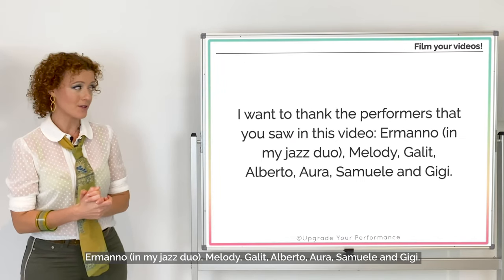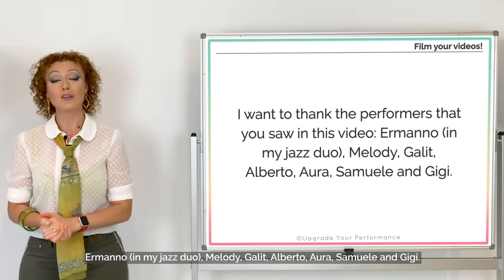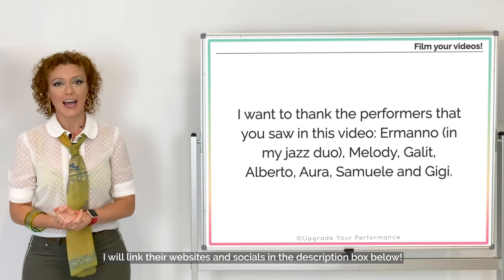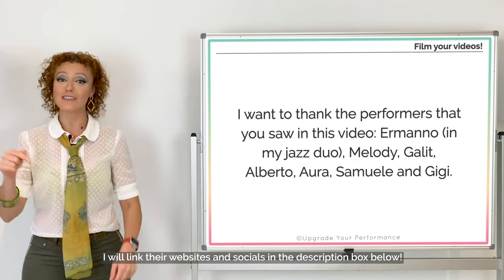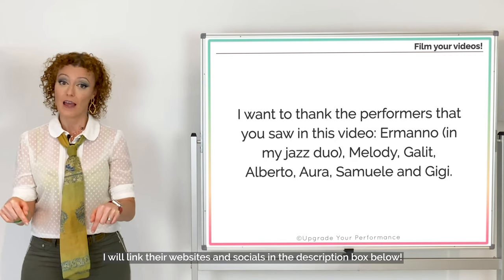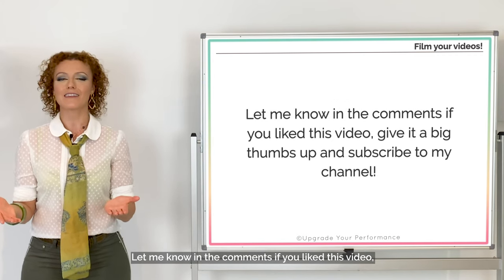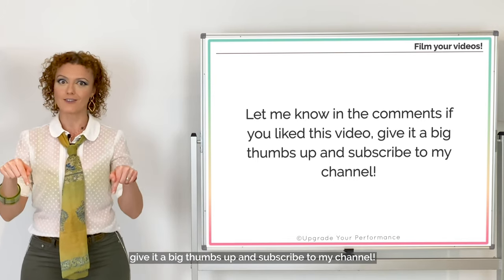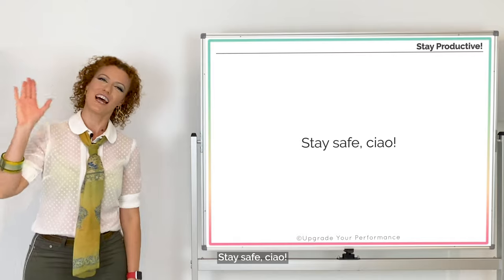I want to thank the performers you saw in this video: Ermanno in my jazz duo, Melody, Galit, Alberto, Aura, Samuele, and Gigi. I will link their websites and socials in the description box below. Let me know in the comments if you liked this video, give it a big thumbs up, subscribe to my channel, and stay safe. Ciao!